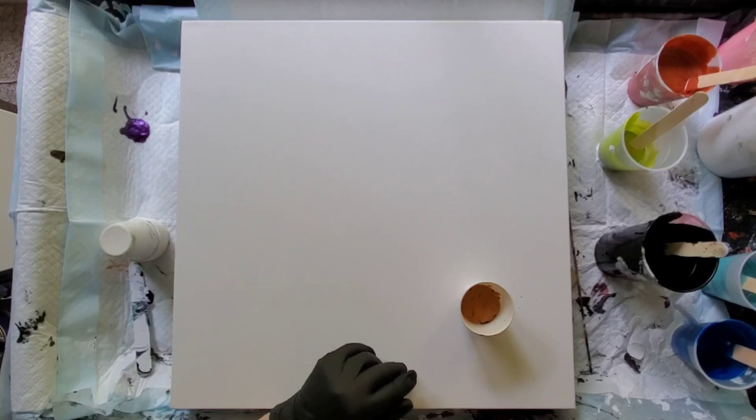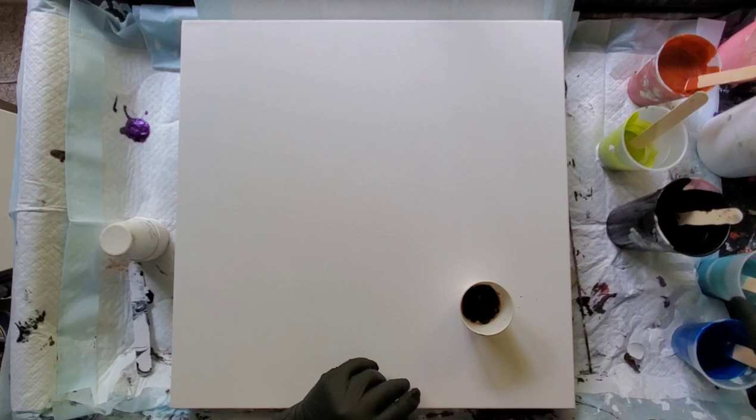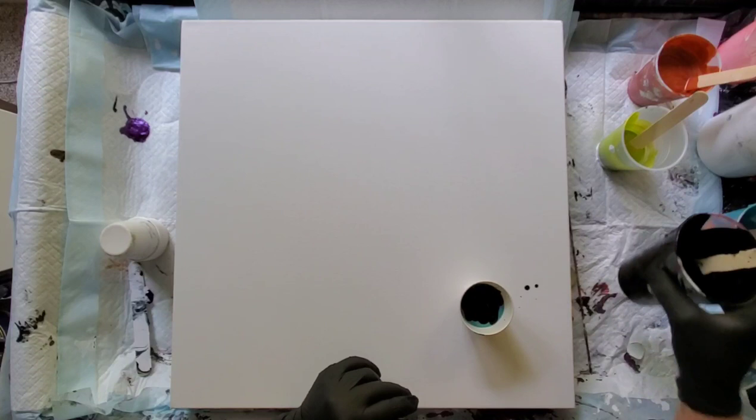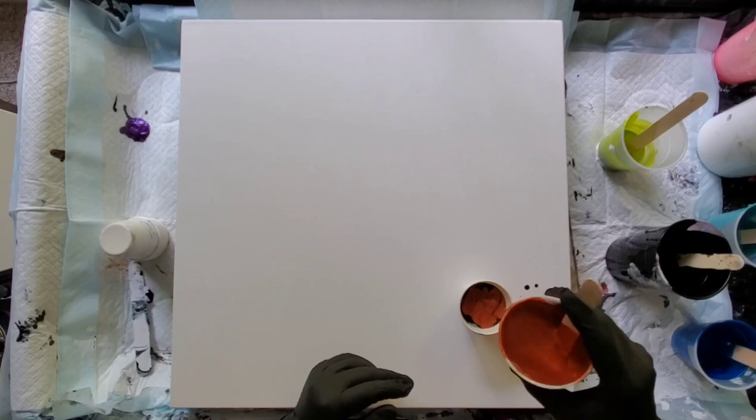I'm going to flood the canvas with a white base coat which is made up of my house paint mixed with flow medium and water, and then I'm going to flip this little cup on top and poke a hole in the bottom of the paper cup and let it float around as I tilt and release its paint very slowly and gently.